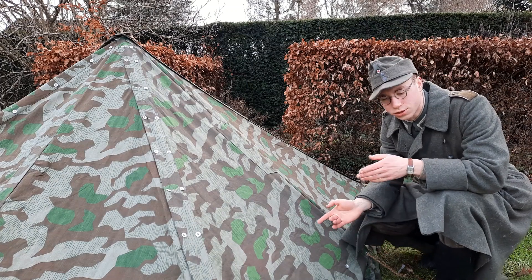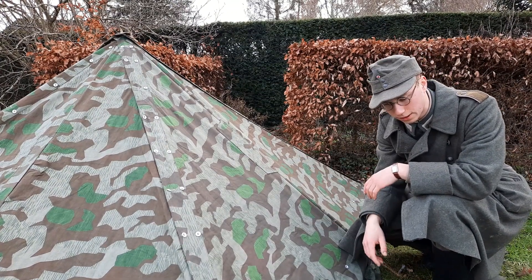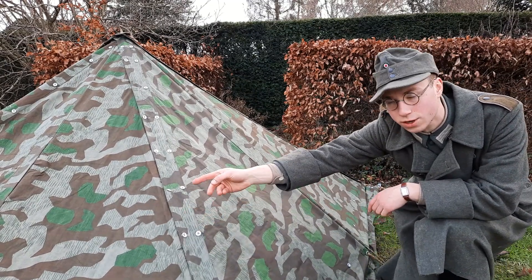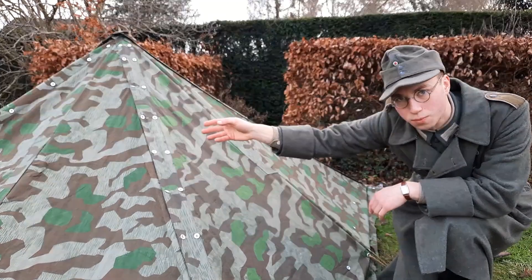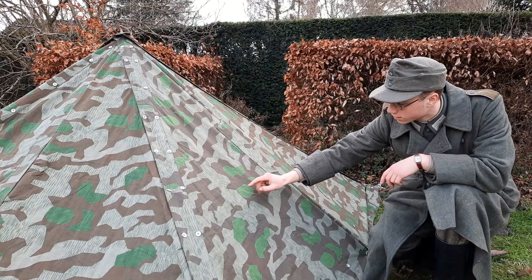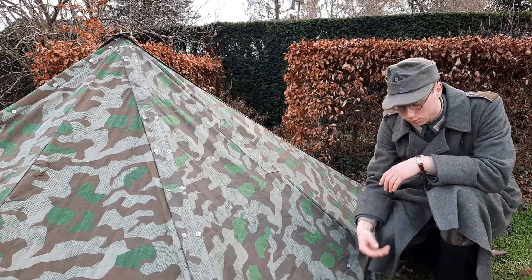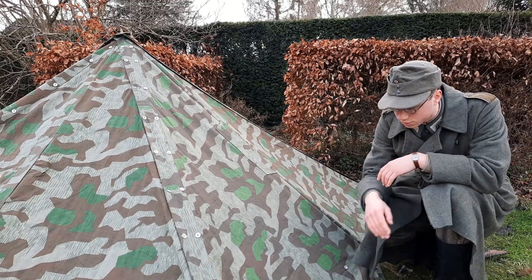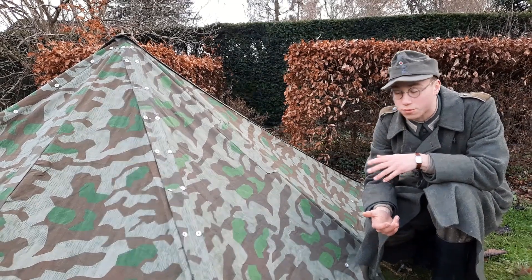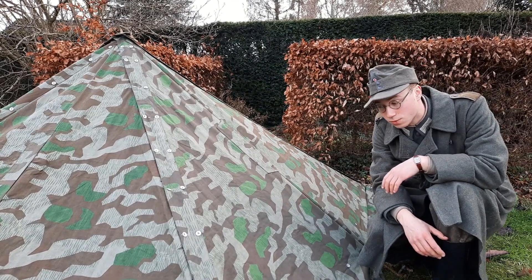One thing I just noticed is the color difference between the zelbaans. As you can see, this is the one I have shown you before, the one next to my old one. And this one is also one of the new ones but it has a little bit of a lighter green. Nothing too different, just something I noticed since I hadn't set up the tent before. So there is a slight color difference in these zelbaans as well.